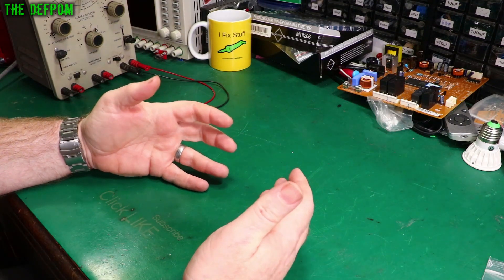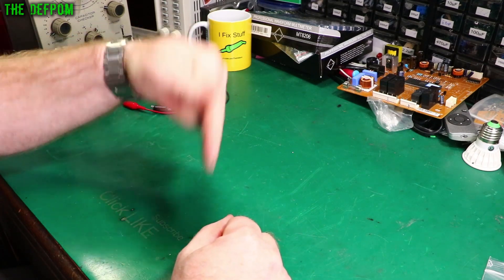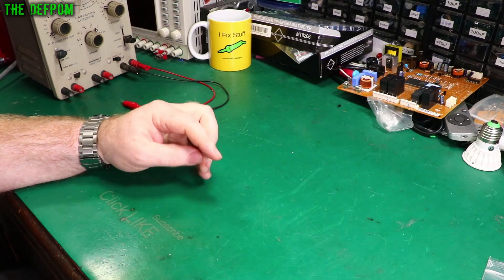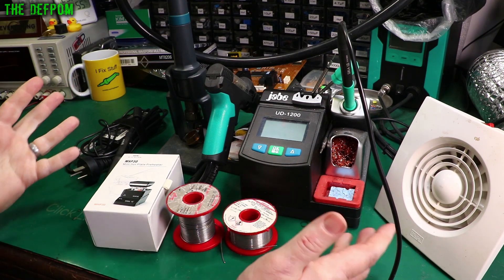Welcome to the Electronics Tools for Beginners video series. I'm going to be doing a video every single day, so make sure you subscribe so you don't miss those. There will also be a playlist down in the description and at the end of the video to go and watch more of the series. In this video we're going to talk about soldering and soldering equipment — what you'll need to do the job.